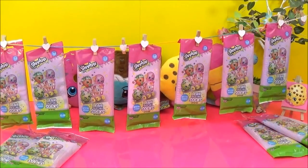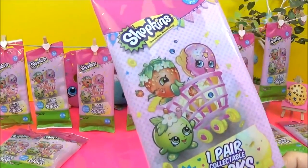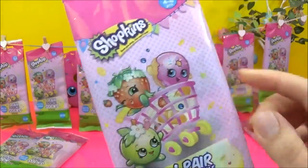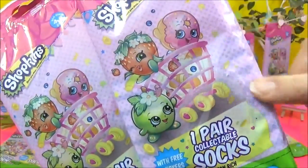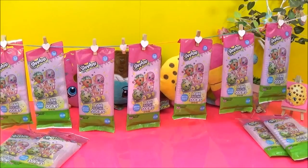Hi guys! Today I'm really excited because I will be opening up these super cute new Shopkins collectible socks. The awesome thing is they're in blind bags — there are 12 designs to collect. They also come with free stickers and are for ages 4 to 8. The bag is ever so slightly transparent, so you might be able to tell which ones are stripy ones. I've already opened up a few of these and I really hope we get all 12 designs so you guys get to see what they all look like.